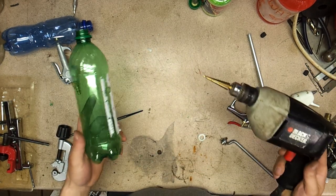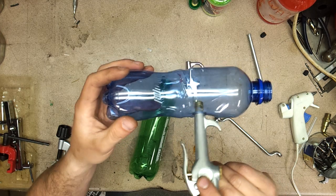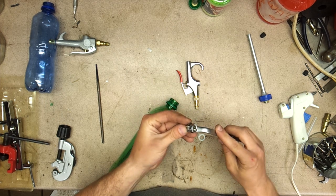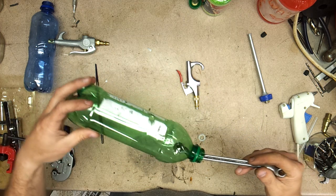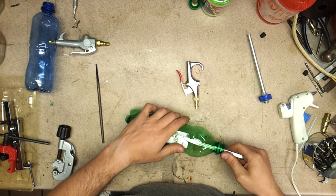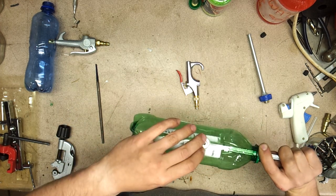Next, with your soda bottle dried out, go ahead and take a drill — I'm using a step drill — and drill a hole in the side. From there, take your air gun. Most of them have a couple of options: this one has a hole where you can take a file, stick it in, and tighten it that way. This one has grooves for a wrench. You might find it easier to burn a hole in the bottle, but it's just as easy to drill one.